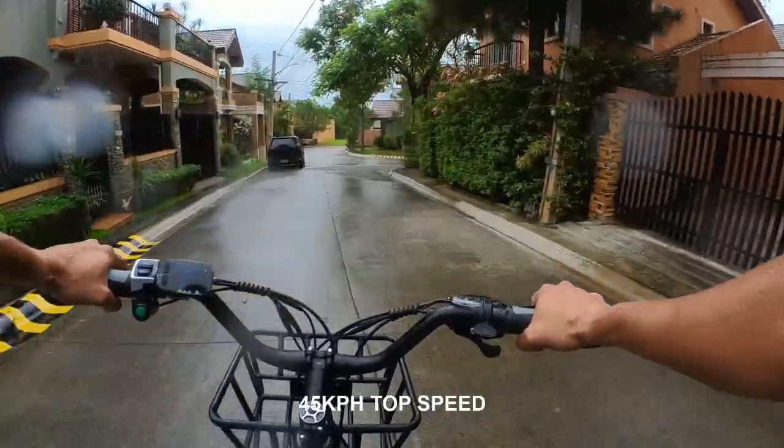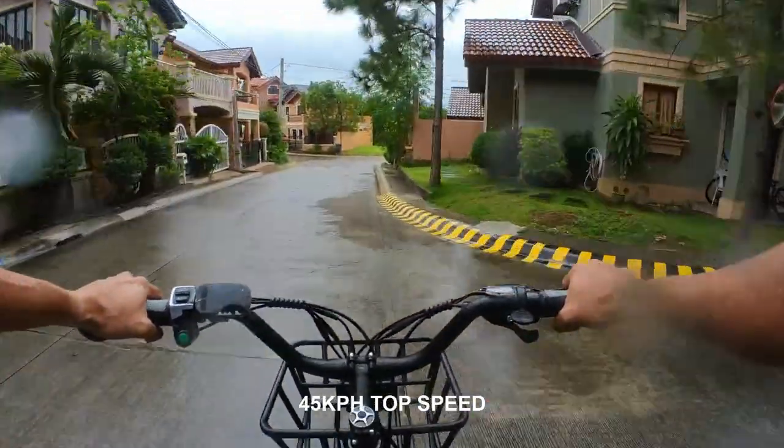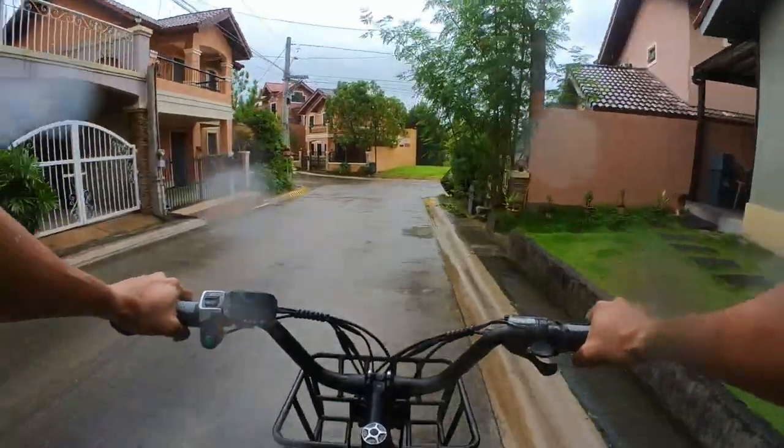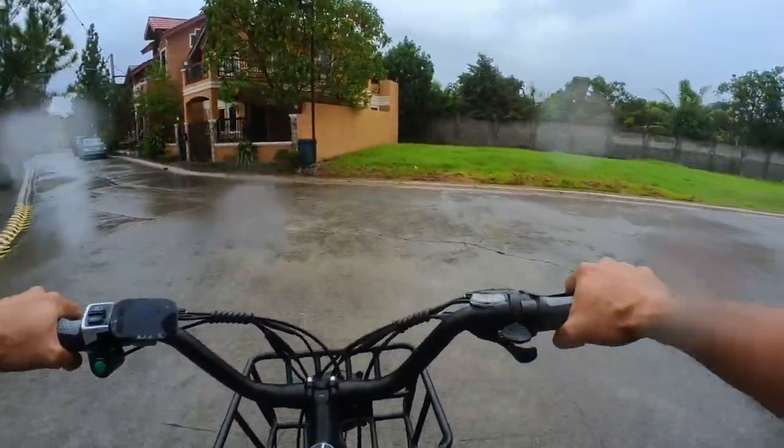The rain escaped — it's unfair that I came out of the house and it was sunny, but the moment I got on the bike it poured. It's easing up now, so let's take a left here.